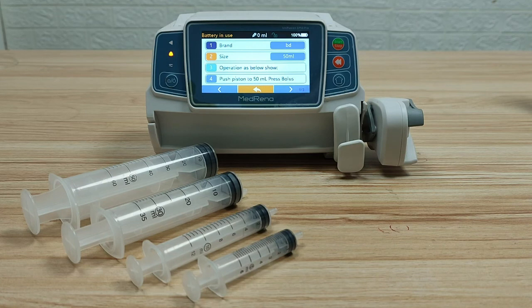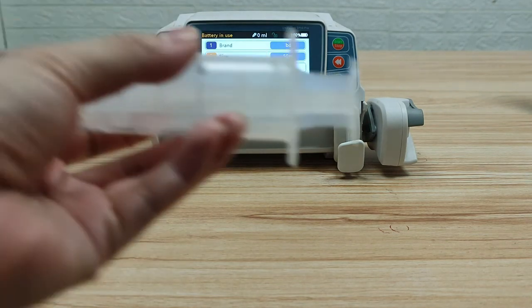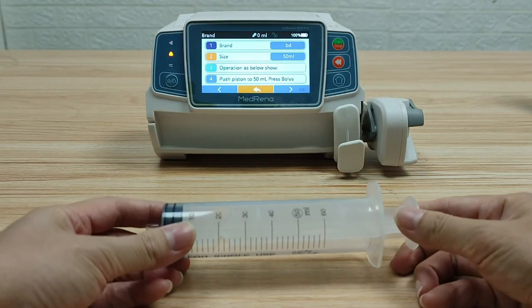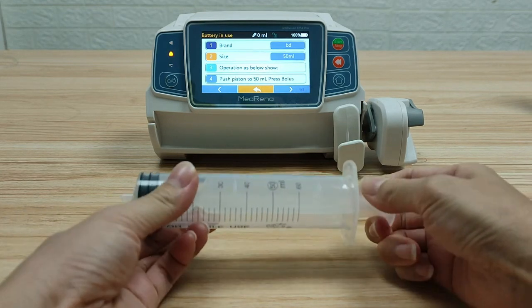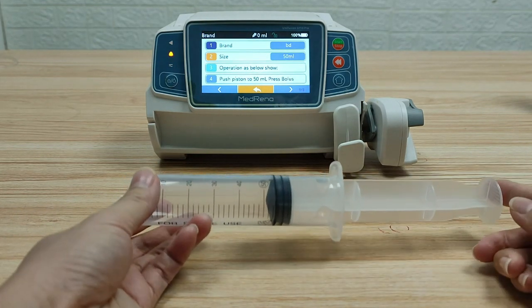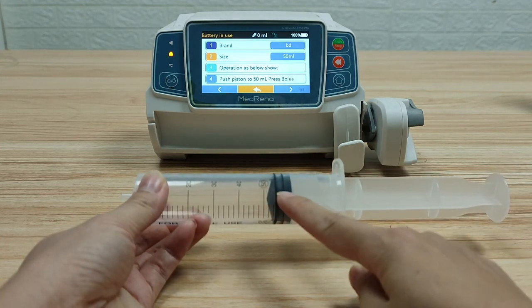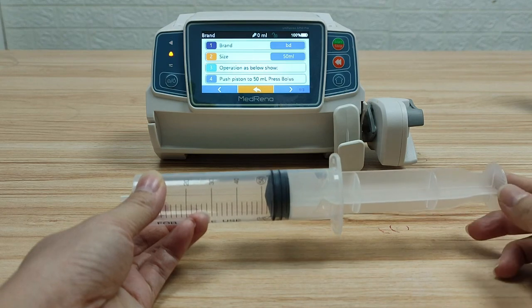Third step: install the syringe. Pull the syringe piston until it is beyond the 50 ml size scale line a little, then secure the syringe.